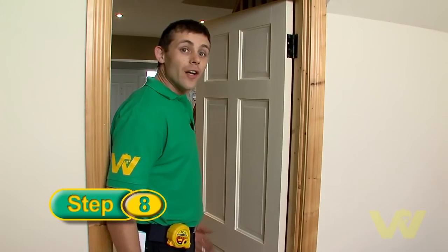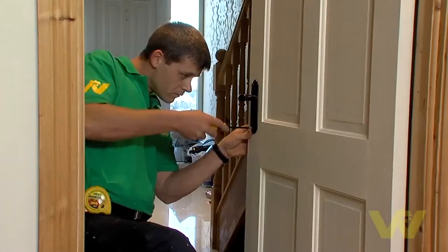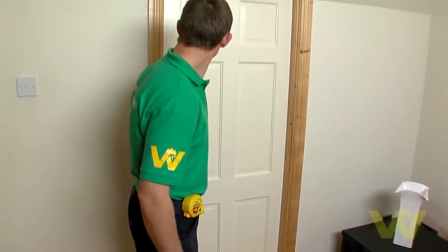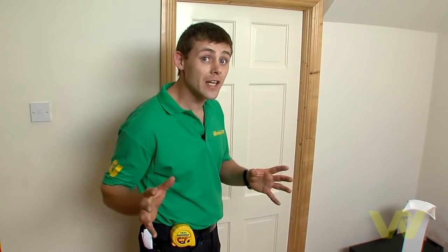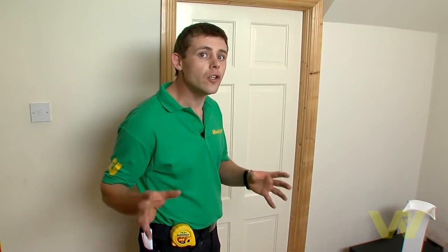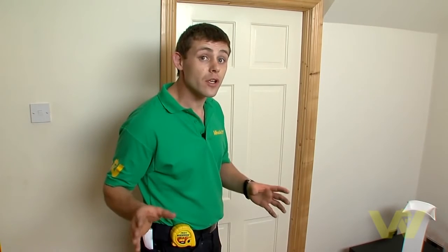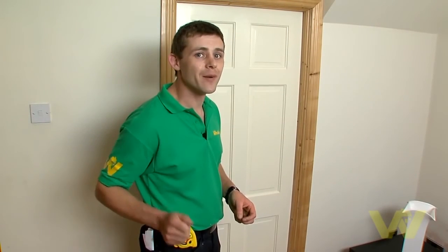Now that the door is dry, all I have to do is replace the handle and remove the dust sheet. Job done. Sometimes you may have to apply another coat of paint to the door. If this happens, gently sand the door down, clean off all the dust before applying the other coat, and then follow the steps we have just learnt. For more helpful hints and tips go to woodysdiy.com.